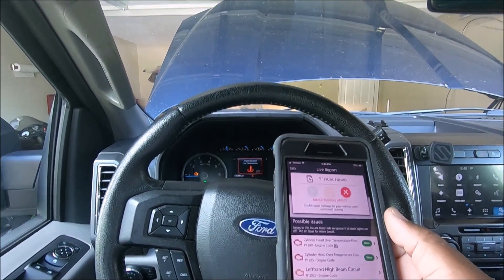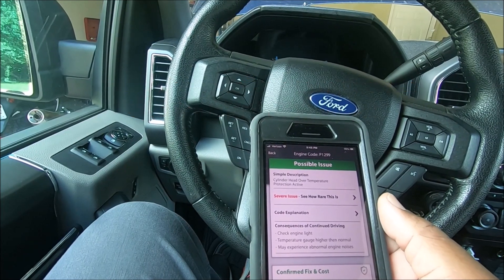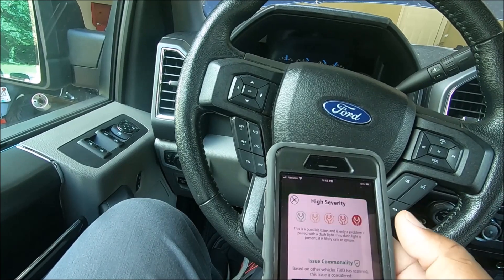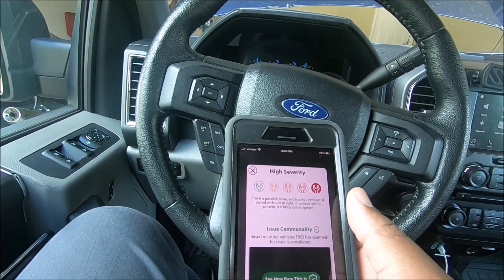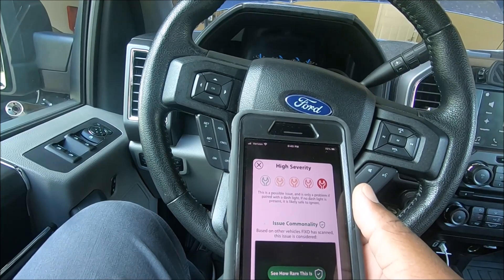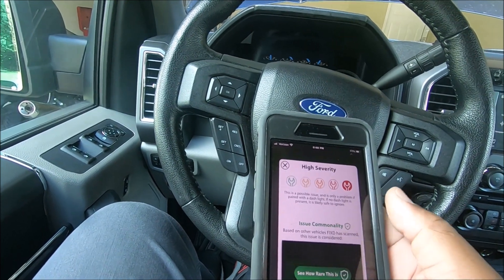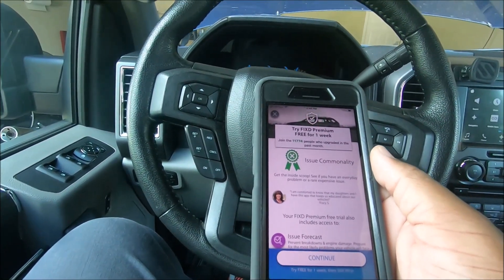It's got a P1299 and P1285 code. It shows under severe issues: 'Cylinder head over temperature protection active.' High severity — possible issue, and it's only a problem if paired with a dash light. There is a dash light. It then showed 'issue commonality based on other vehicles FIXD has scanned' — and then I knew what was coming.